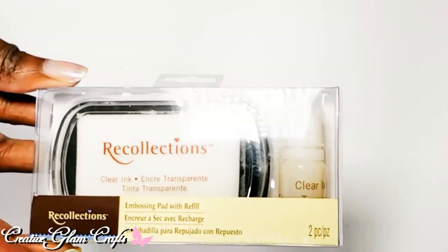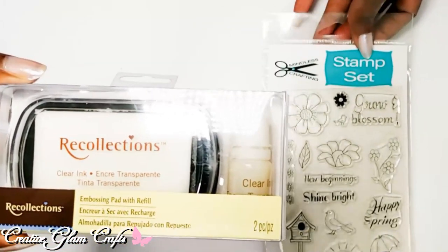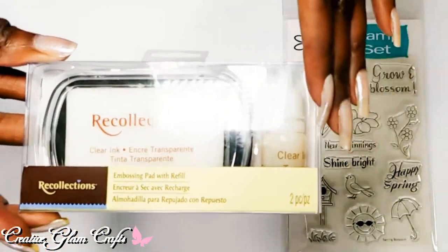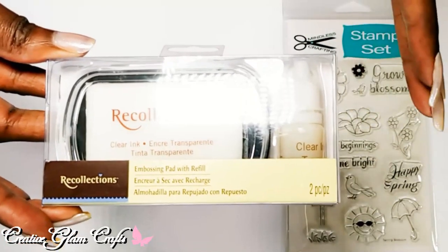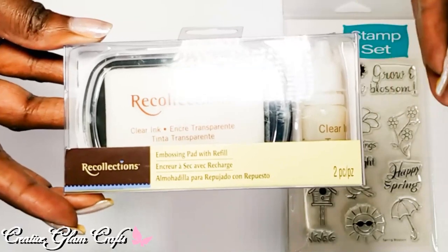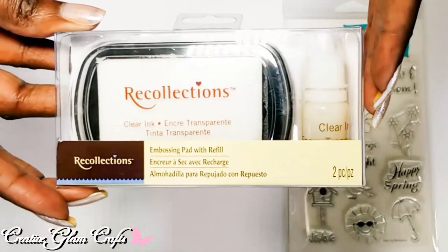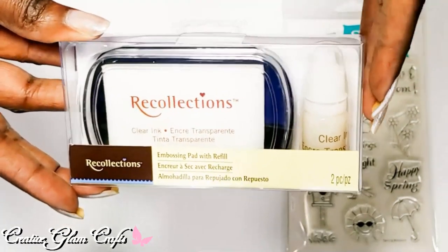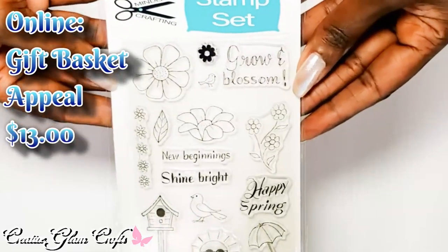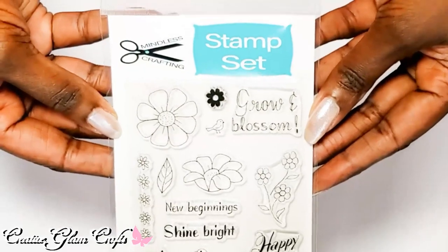This is the embossing pad — a clear ink embossing pad with refill. The intent is to use it with my stamps when making a greeting card: stamp clear and then emboss with clear embossing powder. I can use this with either my Tombow water-based markers or my Copic alcohol-based markers. And this is my latest stamp set from Mindless Crafting.